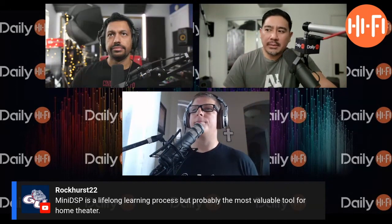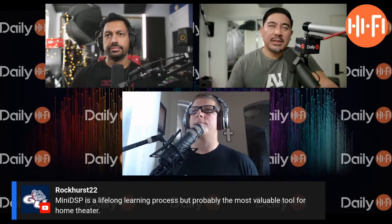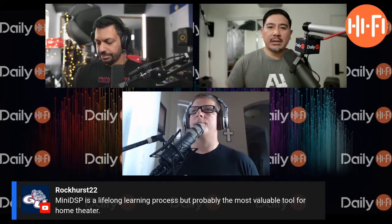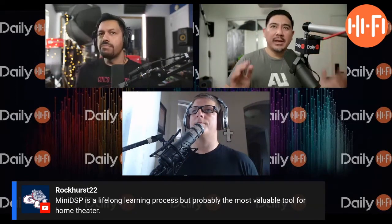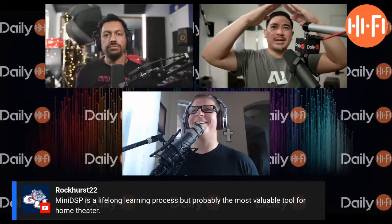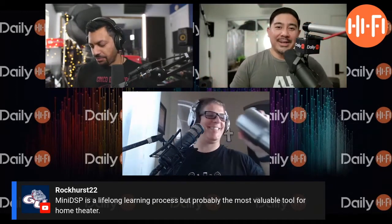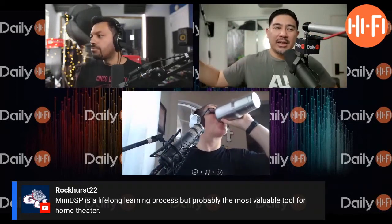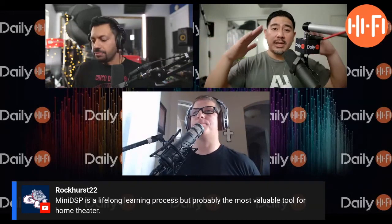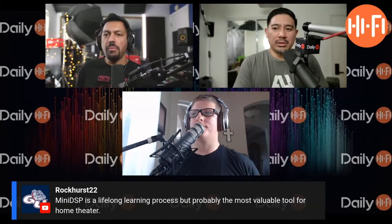Here's another example: I have a sub in for review. A lot of subs do this — they're very peaky. It goes up maybe at 60, 70, 80 Hz, like a hi-fi summit right there. What happens is it's hard to get a nice transition from your main speakers to that sub, because as soon as it transitions, it has this huge peak.